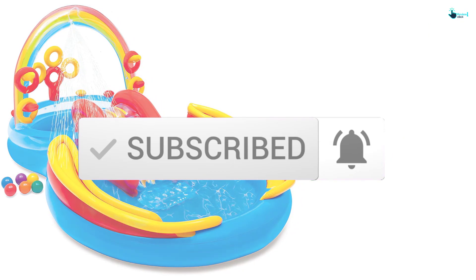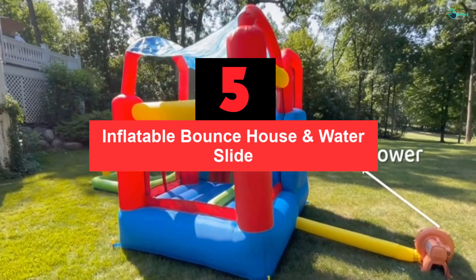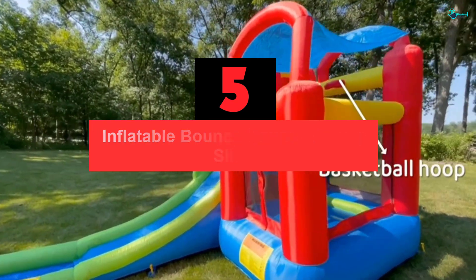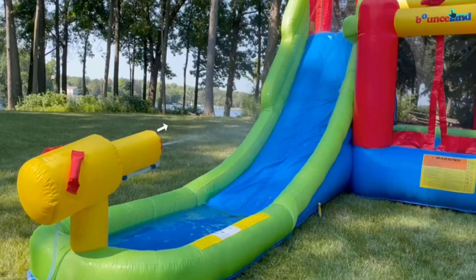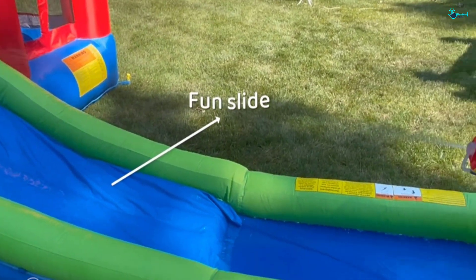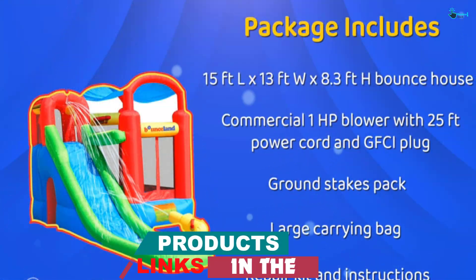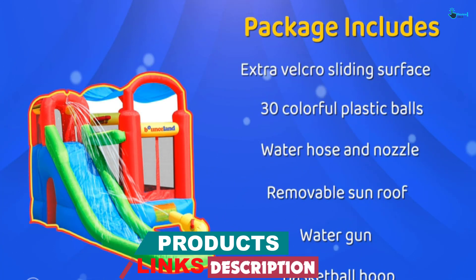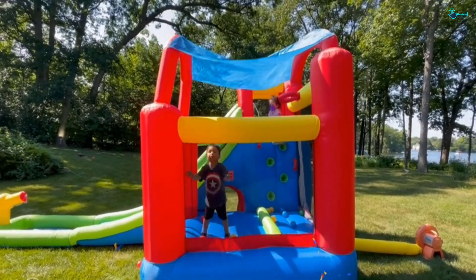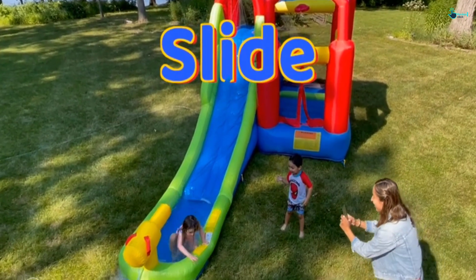Let's get started with the video. Starting at number 5, we have the Inflatable Bounce House and Water Slide. As the name suggests, this one is applicable to both wet and dry settings. If you do not like to get your kids wet, you can allow them to play without putting water in. It comes with so many accessories included with the shipping — for instance, a water gun, water spray, basketball hoop, and more. Last but not least, it would be a piece of cake to set up and take down, requiring approximately less than one minute to inflate fully.